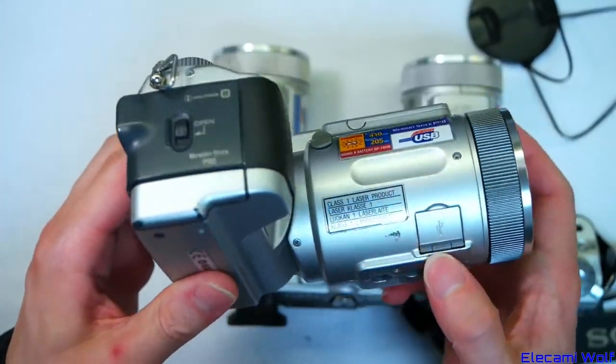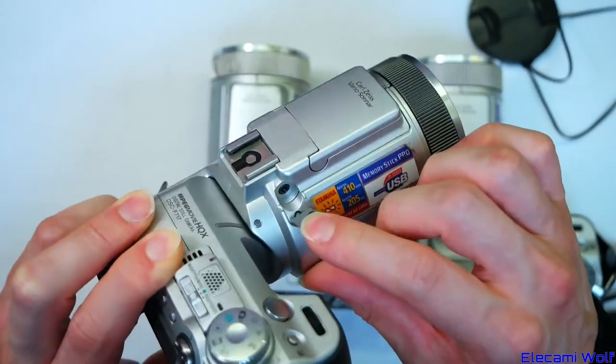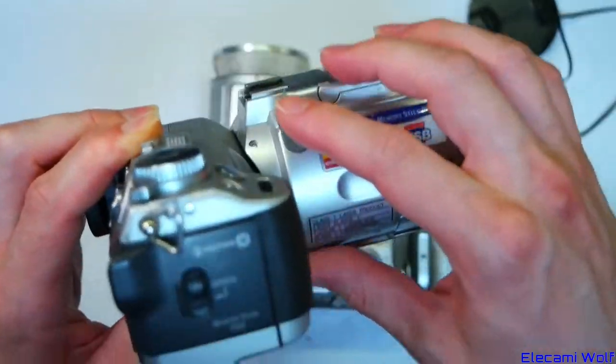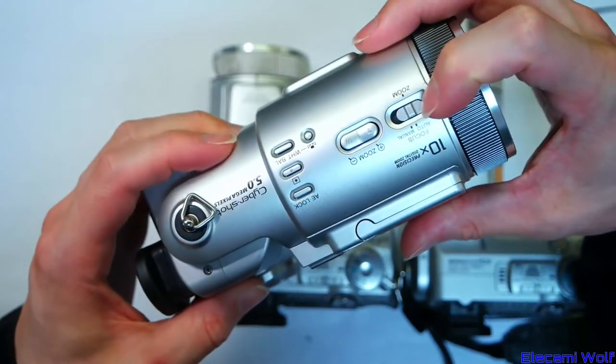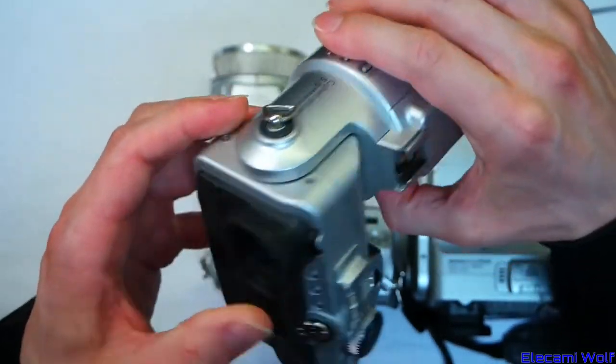Apparently there are lasers. The USB connectors are on the lens, which is strange. There's an ACC port — accessories, whatever that means. Some sort of hot shoe, and controls for focus, zoom, and some other things.